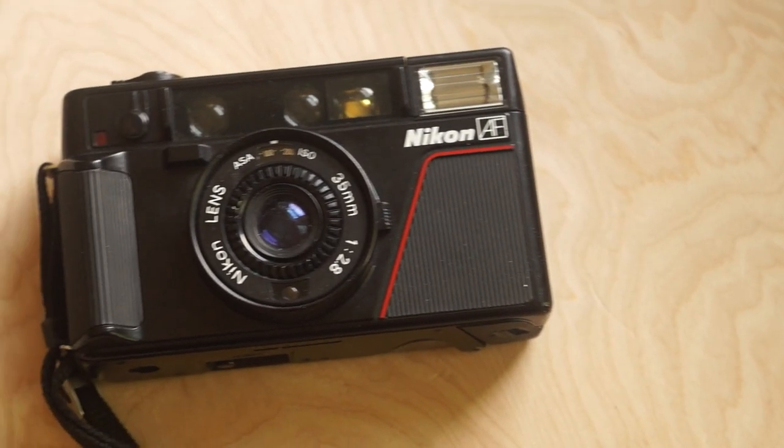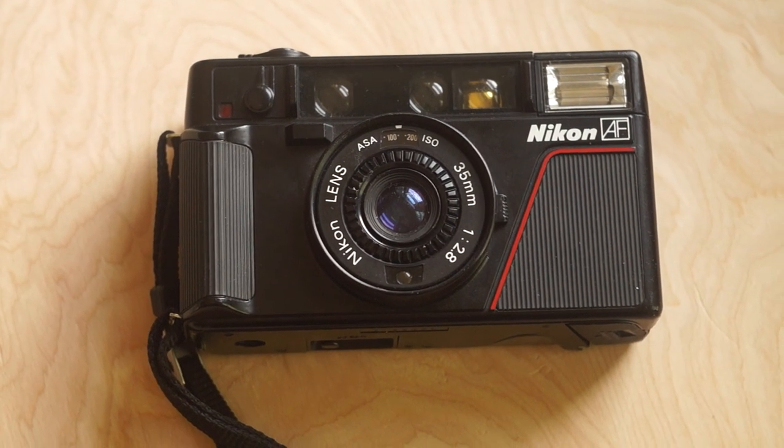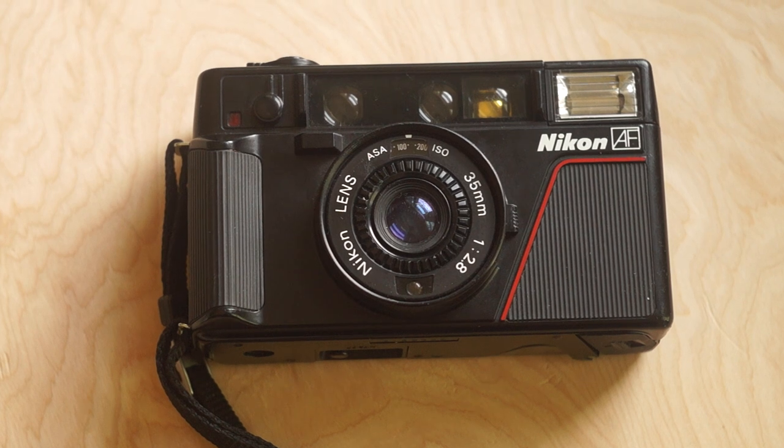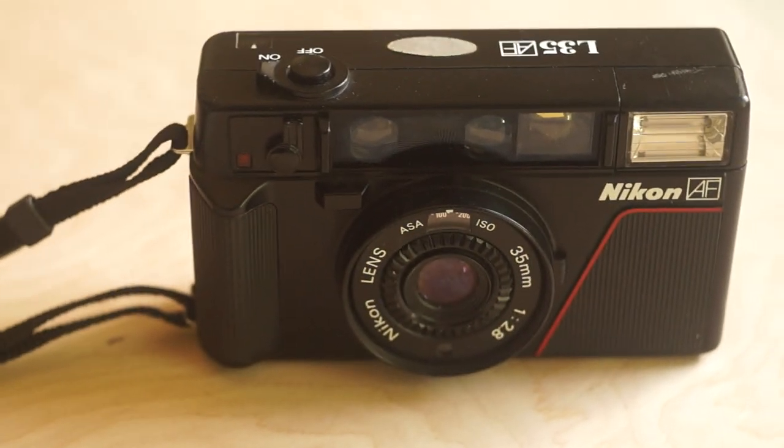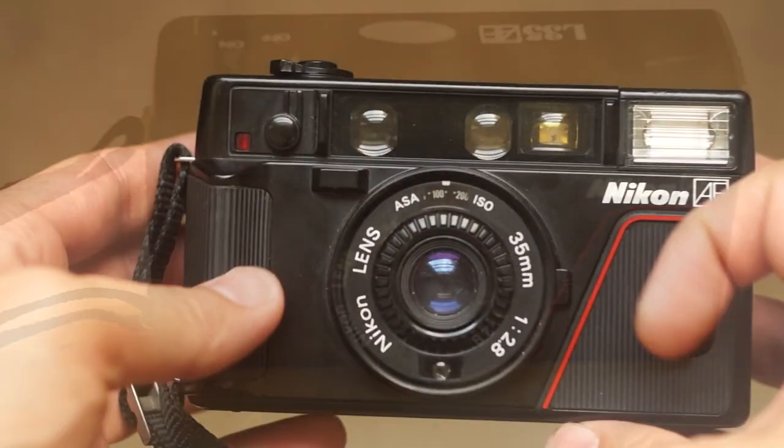So this week we're going to look at another classic point-and-shoot camera, probably my favorite category of 35mm cameras, and this is the Nikon AF L35. It's kind of an iconic camera now and it's kind of a cult-y following just because of its looks. And I've heard it takes really great pictures.